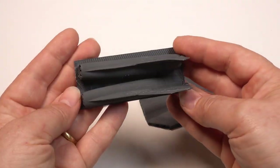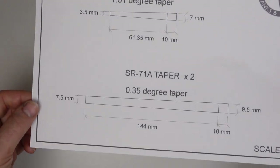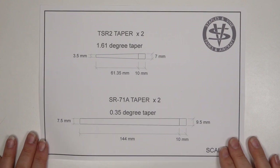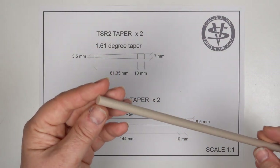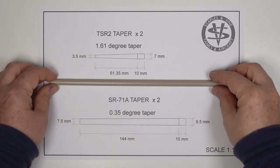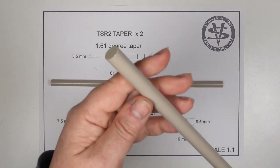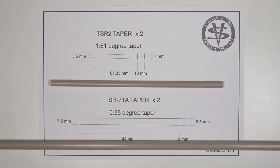To cast the exhausts for the TSR-2 and nacelles for the SR-71 I'm getting some tapers turned up on a lathe. These will be inserted into the mould and the metal will be cast around them. They'll then be removed from the casting leaving a hollow core. The material I'm using is called PEEK, which is a high temperature plastic and will easily cope with my molten pewter at 290 degrees C.